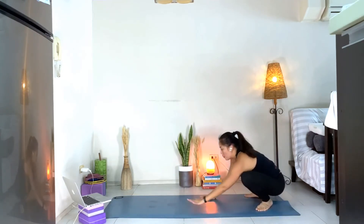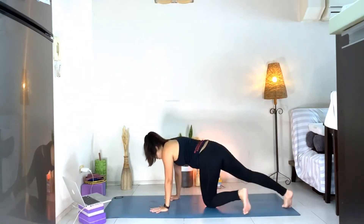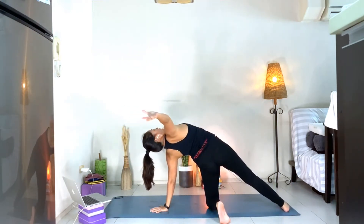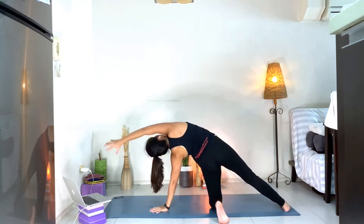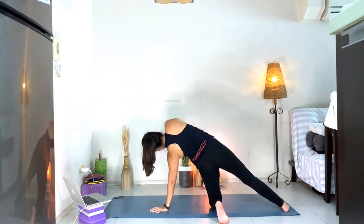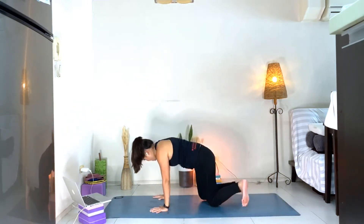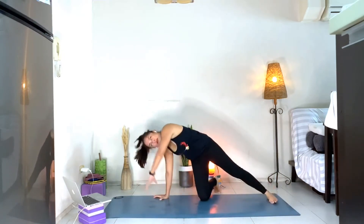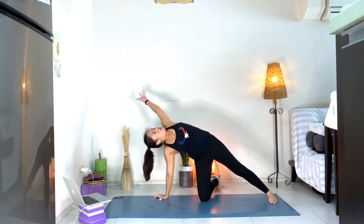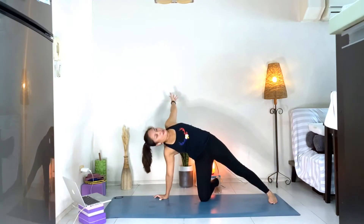Hands down towards the mat, walk forward, bring your knees down. Step the right foot back, spin the left foot, circle the right arm reaching back. Let's do this three times — reaching up, lifting your hips and chest. One more. From here, right knee down, spin the right foot, circle the left arm. Let's do this three times — one, two, three.